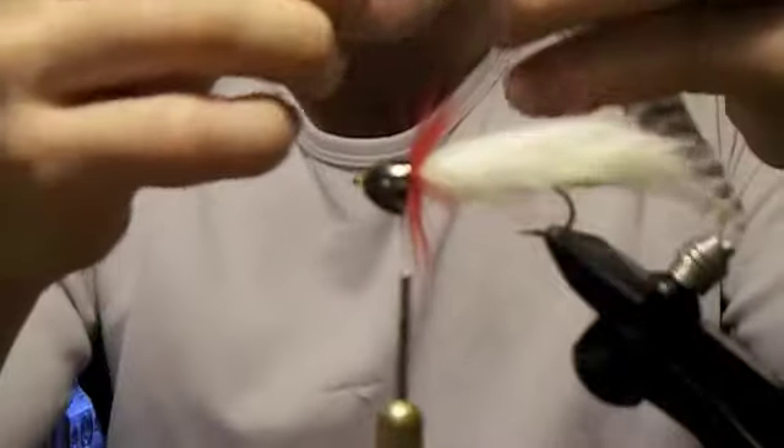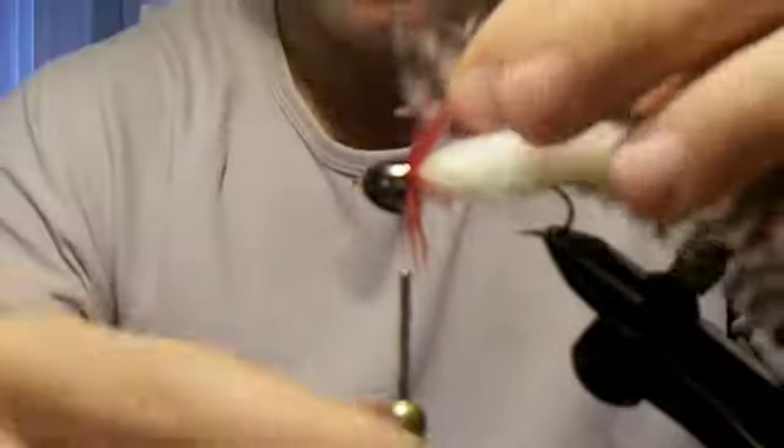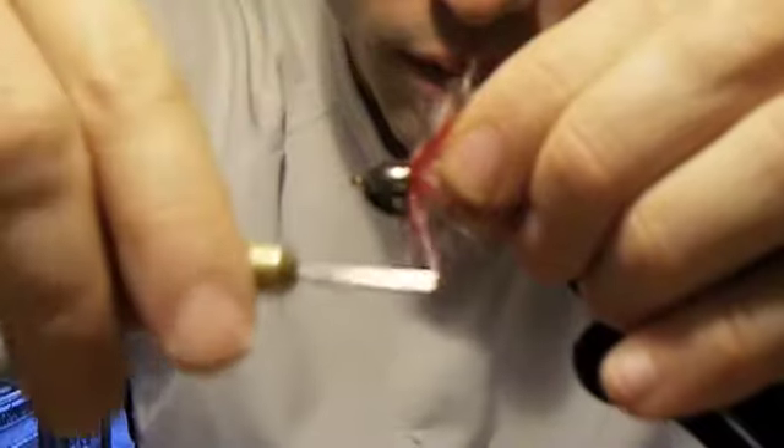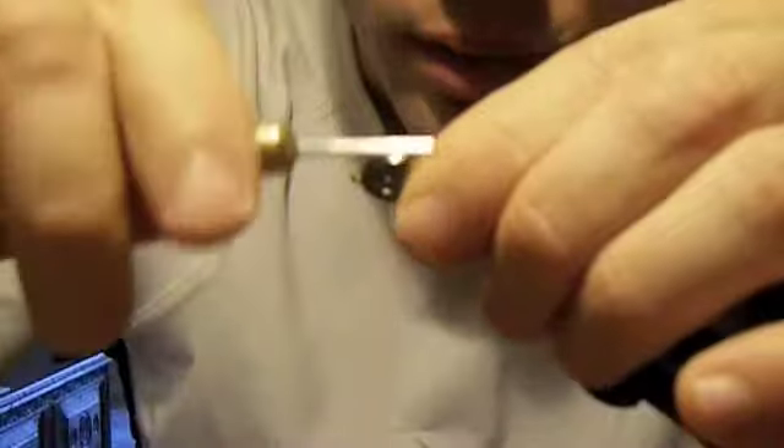To finish the collar, we're going to tie in a piece of grizzly hackle. Same thing — we want to push it under the cone. We want to make sure that your first few wraps catch the hackle. When you wrap it, we want to make sure that we're wrapping in front of the red. So you can kind of pull it back and then wrap as you go.